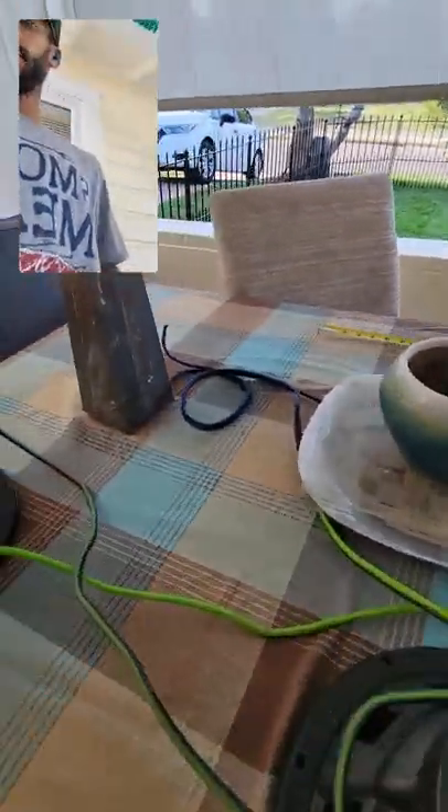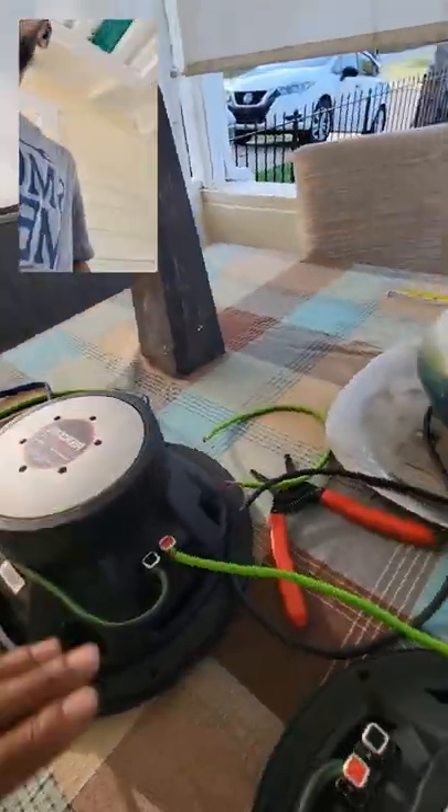Negative to positive. Negative to positive. That raises the impedance from two to four ohms on these speakers — that's in series now.